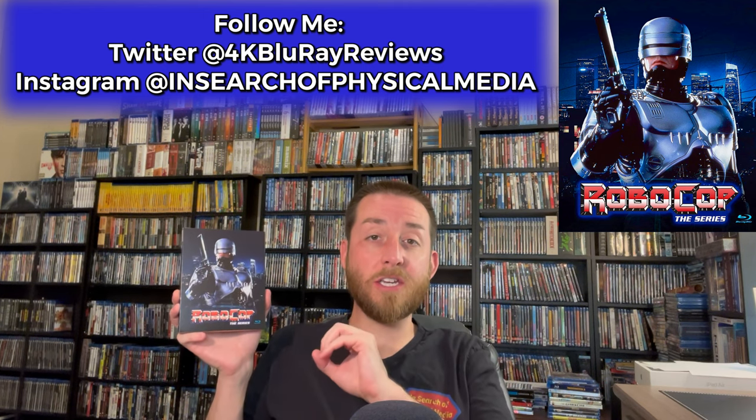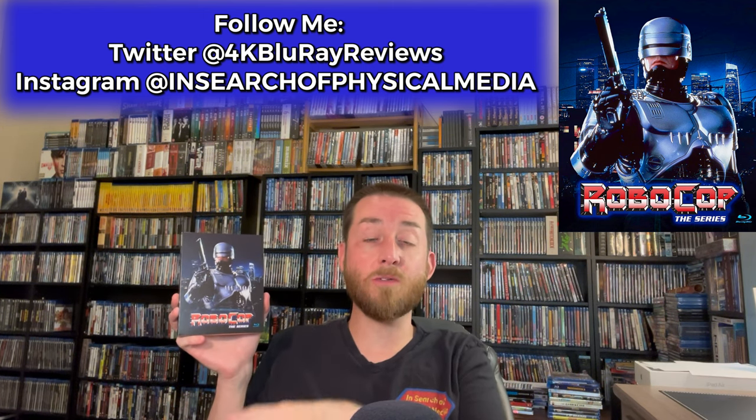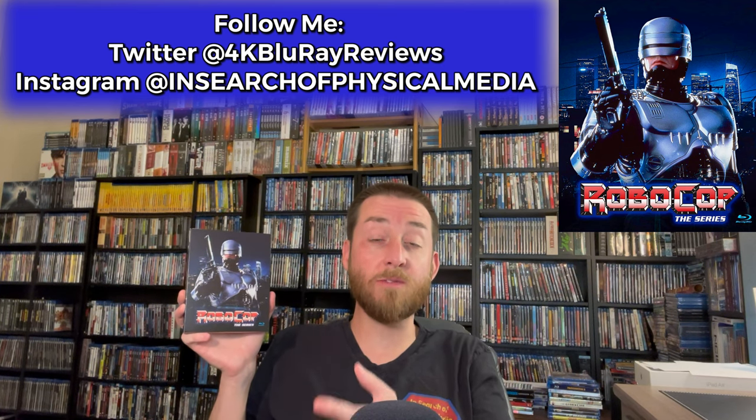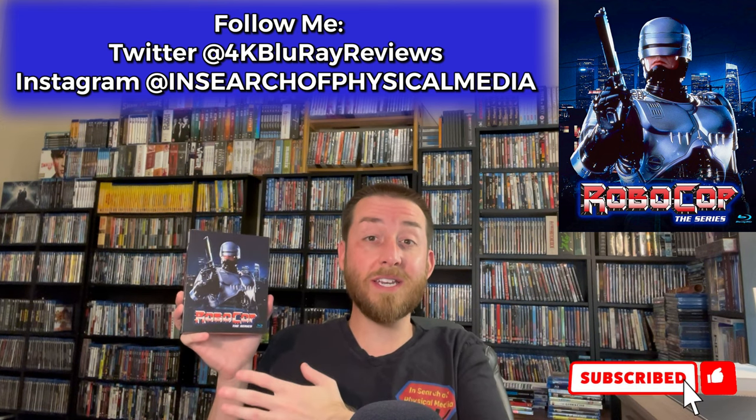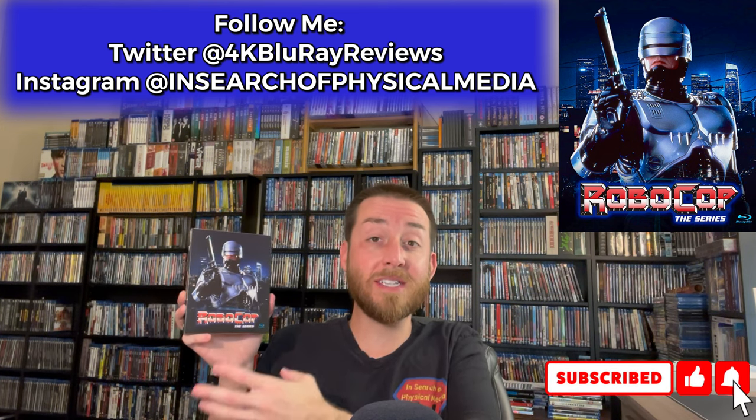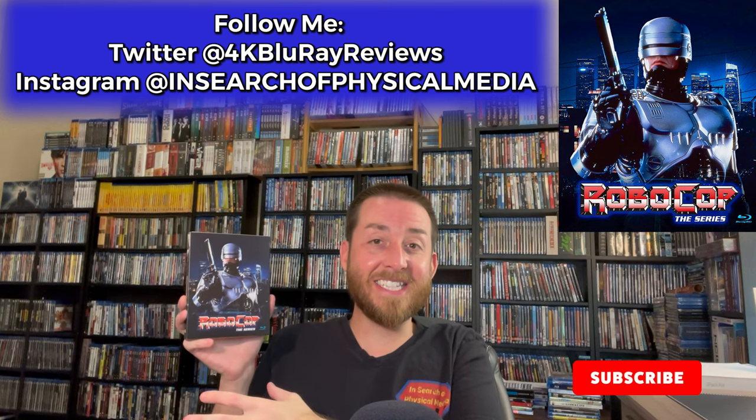I do want to start off by saying huge shout out and thank you to Liberation Hall for sending this to me several weeks early for review, so I can do all my exclusive testing, dive into this, tell you the quality of it, and show you my exclusive comparisons of what you're actually going to get in this set.